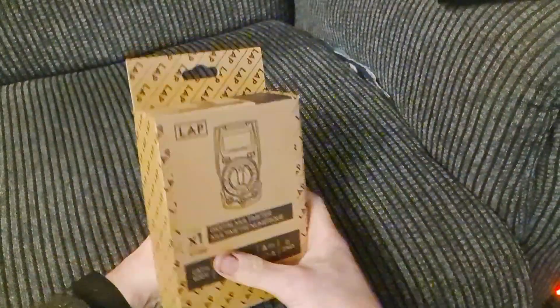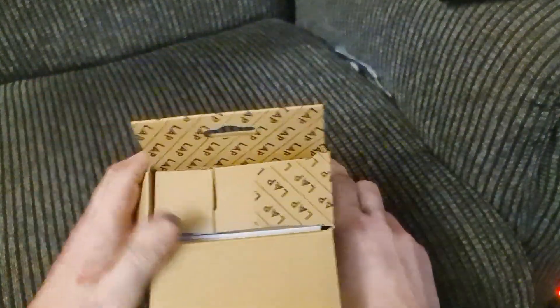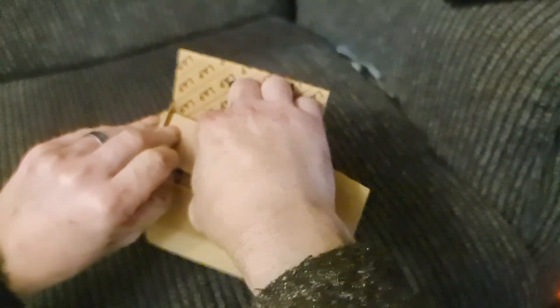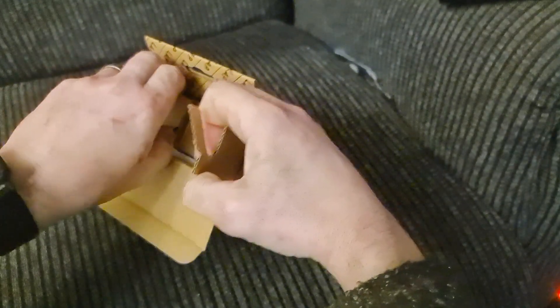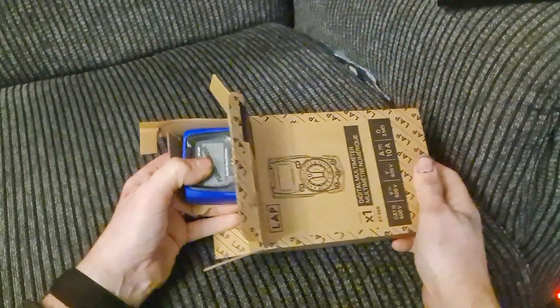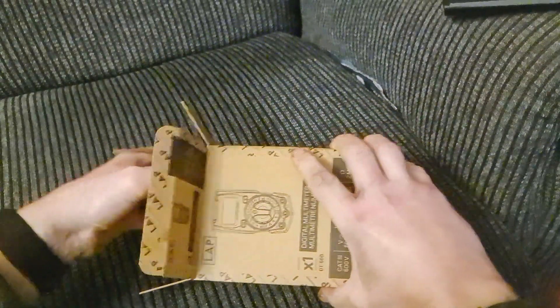We're going to get it unboxed now and see what it's like. Here it is — I'm just going to open the box. It's not very easy to get into at first, but give it a good shake — and there's the multimeter.